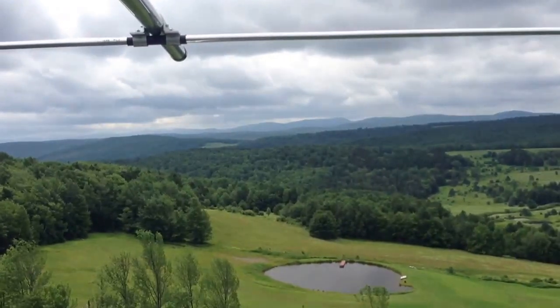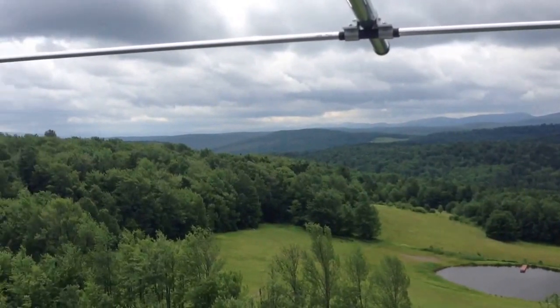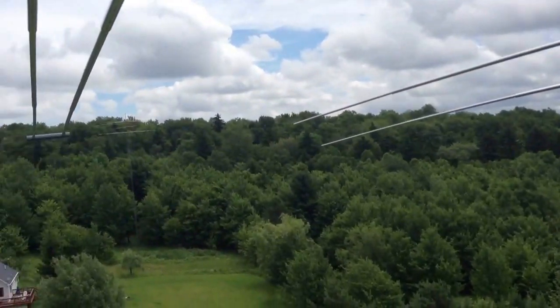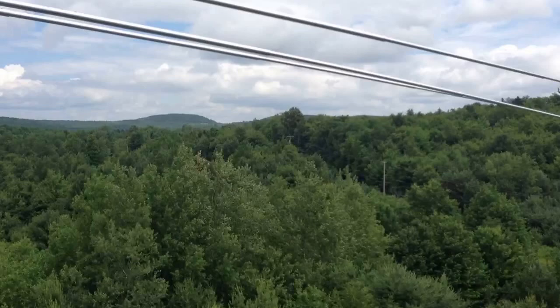That's the shot out to the south, and that's the terrain drop-off in that direction — coming up and around to show you the terrain here. And below me...